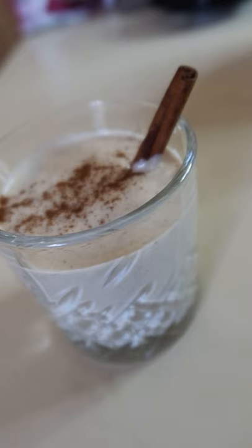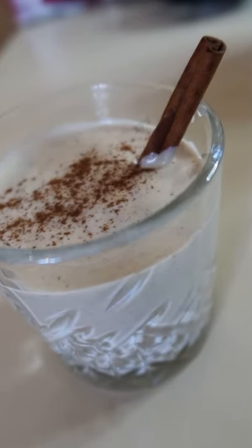Let's make dairy-free, egg-free eggnog for the holidays. We're gonna start the day by soaking two different things: a cup and a half of dates and a cup of raw unsalted cashews.